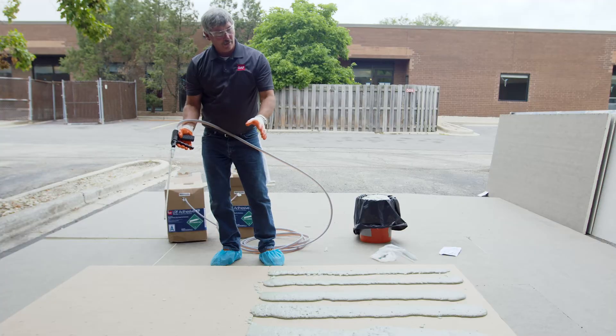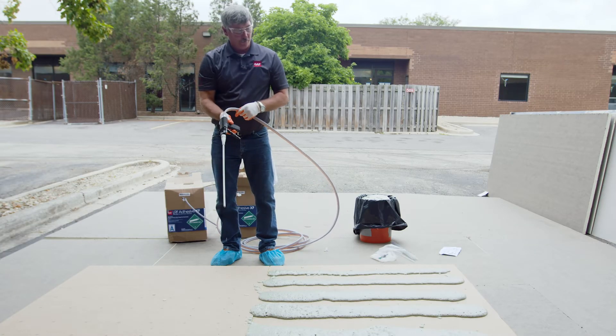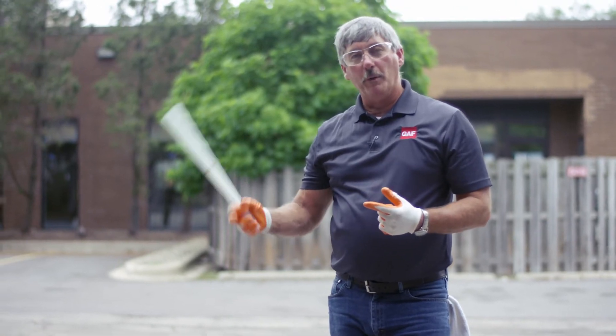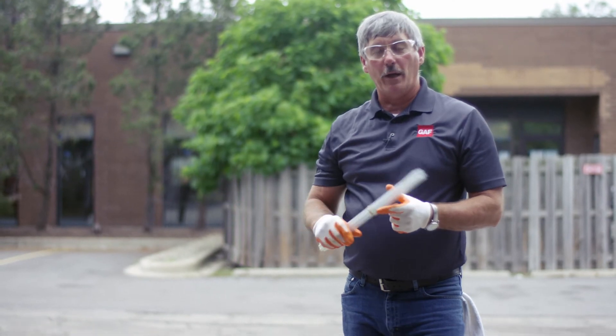In the real world, once this sets up, we would take the insulation and stack it on top. Earlier we showed you how to do the ribbon pattern. Now we're going to talk at a high level about how we're going to do the splatter pattern.